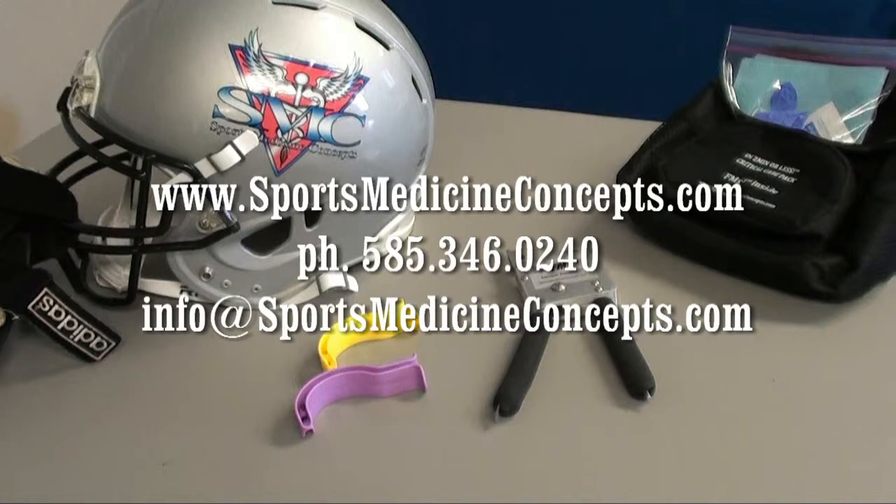This concludes our discussion on using the FM Extractor to cut the shock blocker face mask fastener. Should you have any questions, please do not hesitate to call on Sports Medicine Concepts.